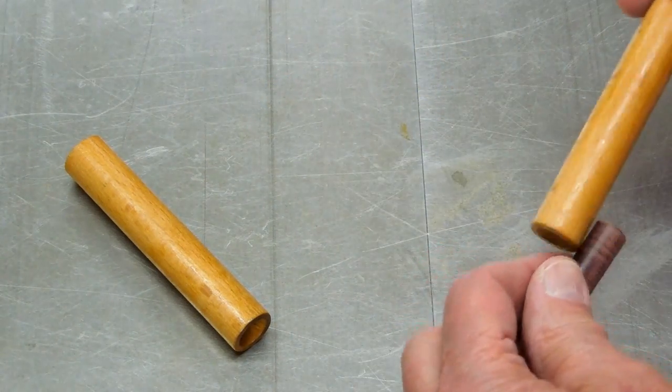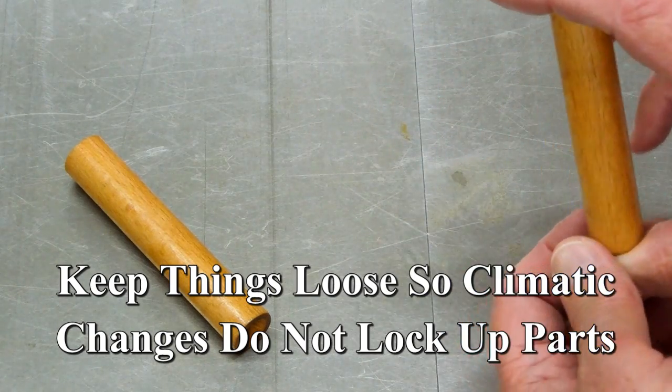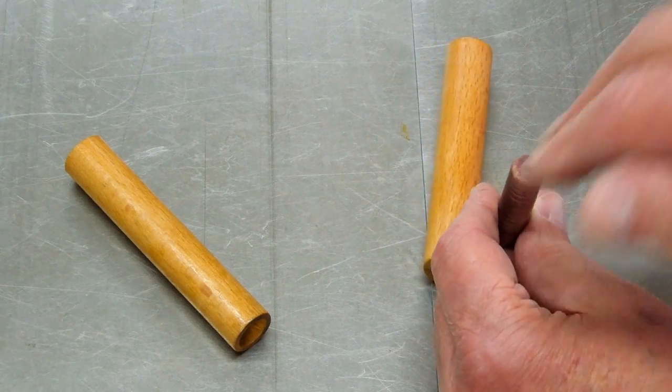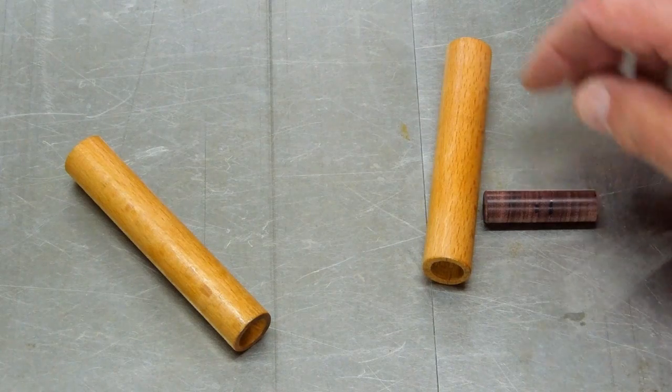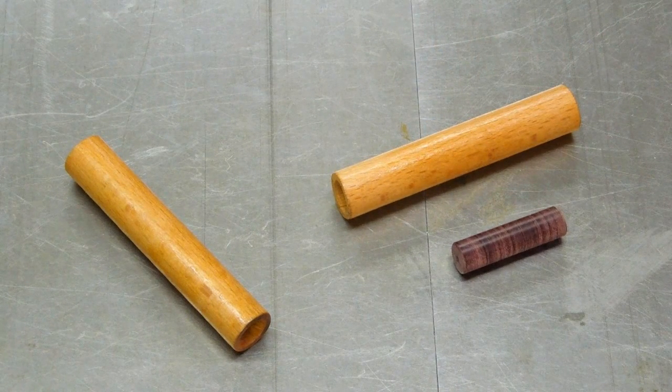And that just falls through there. Shake that back and forth. The grain on this is cross grain. I'm going to cut this roughly in half and use that for my plunger. The Purple Heart's a nice hard wood. When you sand that, it polishes up like a piece of metal.